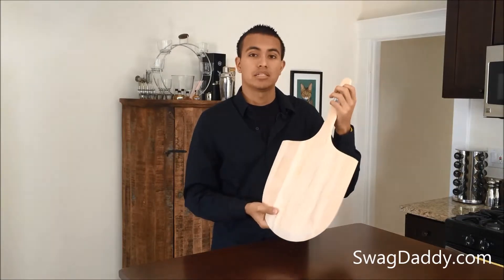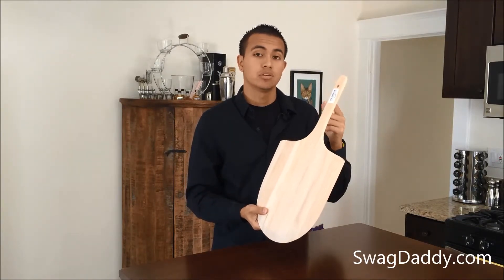It's got a nice round contoured handle. Up here at the top it has a hole so that you can feed a string through it — that way you can hang it.